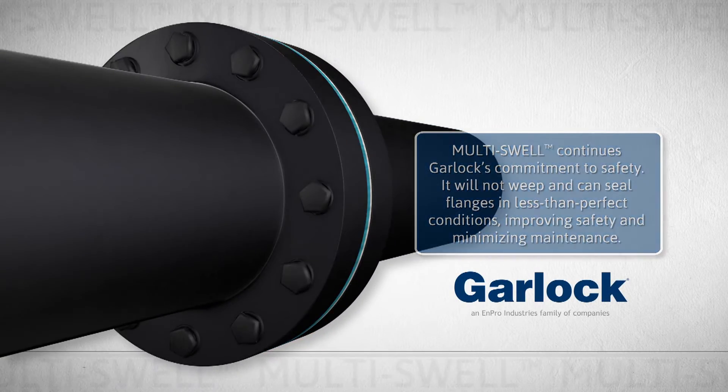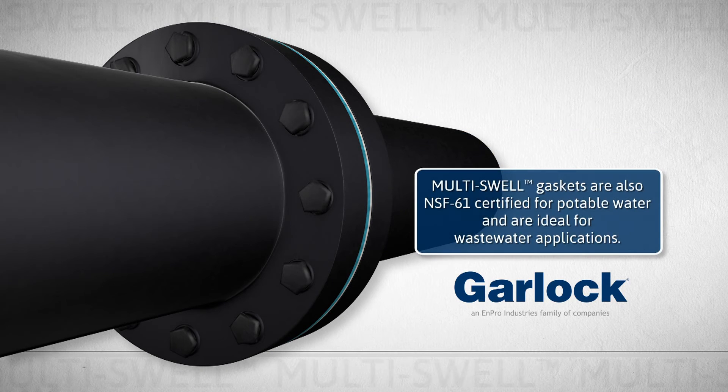Multiswell gaskets are also NSF-61 certified for potable water and are ideal for wastewater applications.